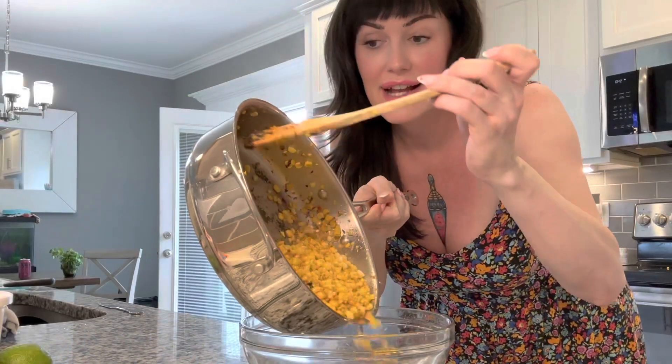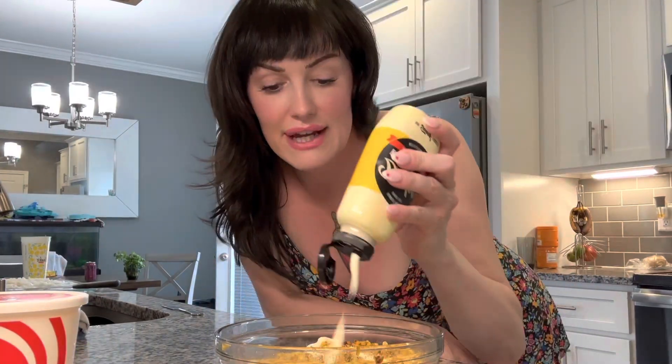Now we're gonna transfer that to a bowl. Season it with some salt and pepper just to taste. Throw in about a third of a cup of mayonnaise, about a third of a cup of sour cream — I just measure with my heart, y'all. We're gonna mix that up real good.